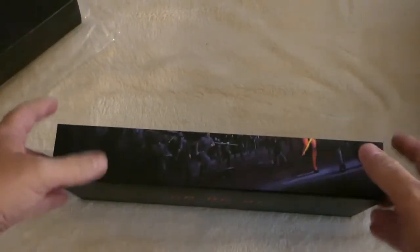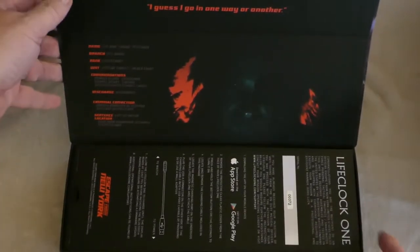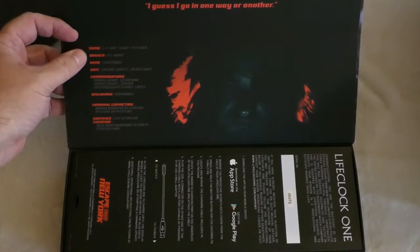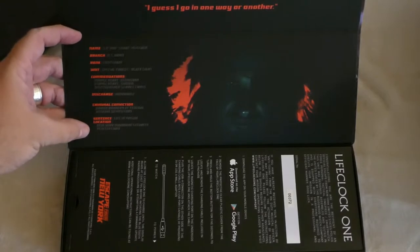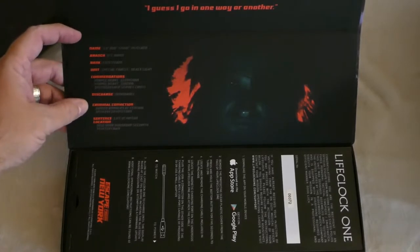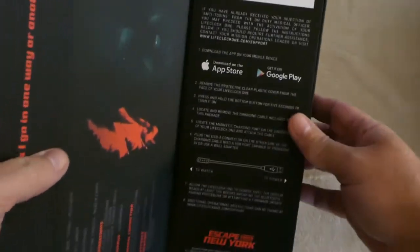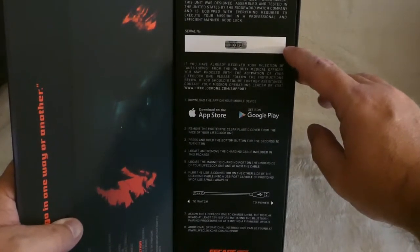It has a nice magnetized box cover — for collectors out there, you can take pride in that. Inside there is some bio info on Snake Plissken. Some of this probably came out of the book or the novel because not all of it was actually mentioned in the film itself. A little bit more about the Life Clock 1. Looks like I have serial number 372.